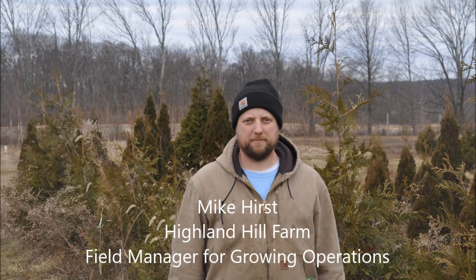This is Mike Hurst. He's the field manager for growing operations on four farms that we have in Bucks County, PA. Today he's going to tell you about how we trim green giant arborvitae.